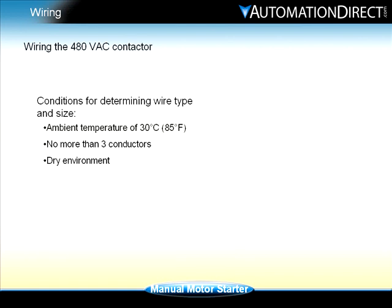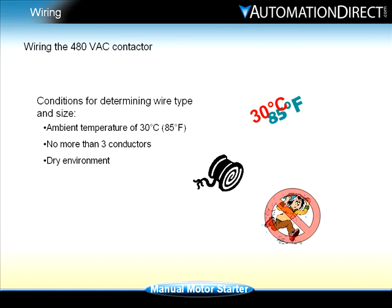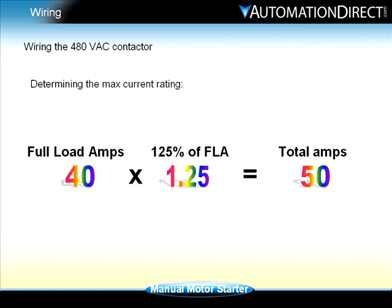For wiring the contactor, we will assume the following conditions: an ambient temperature of 30 degrees C, no more than three conductors in conduit or raceway, and a dry environment. The max current rating for the wire is based on the motor full load amps. The wire should be rated at 125 percent of the motor full load amps, so 40 amps multiplied by 1.25 equals 50 amps.